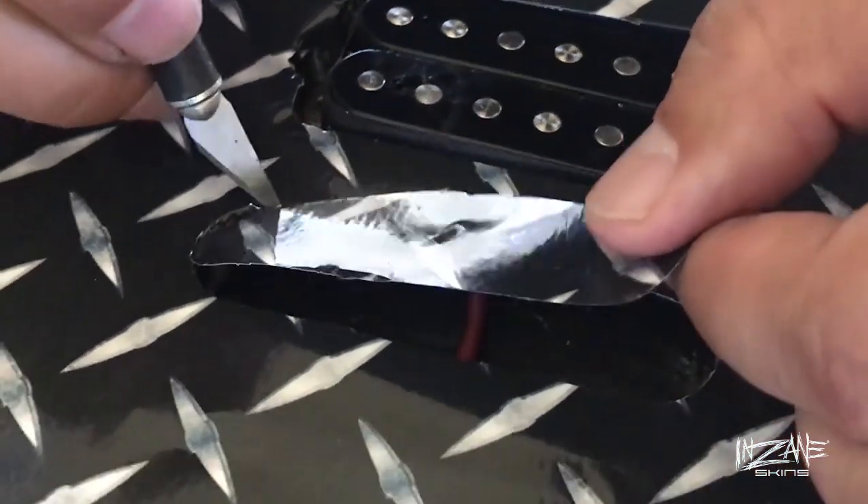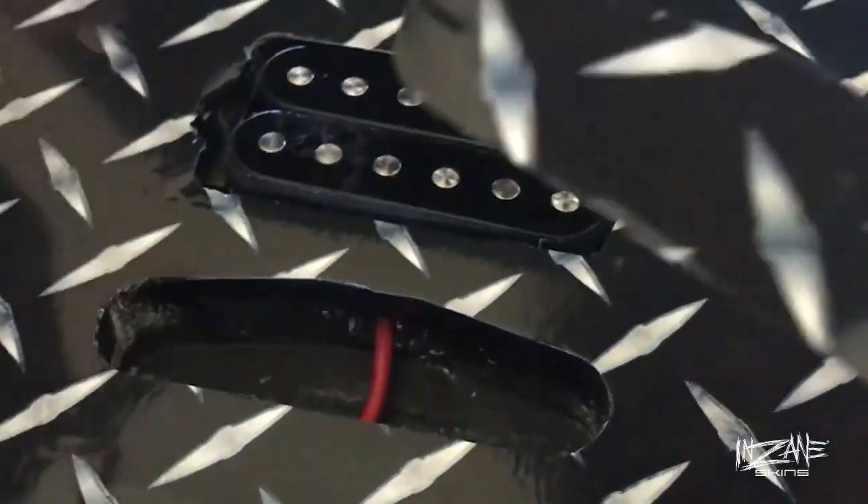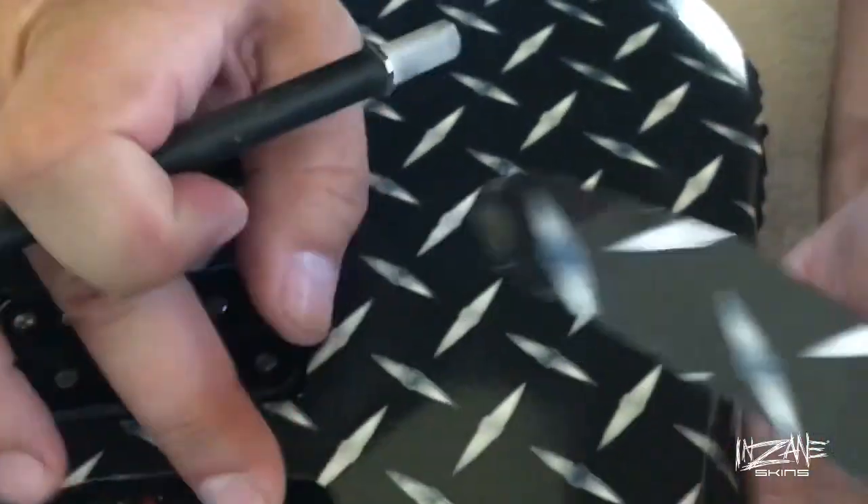And it's important to use a sharp, fresh blade when trimming. Just keep that in mind.